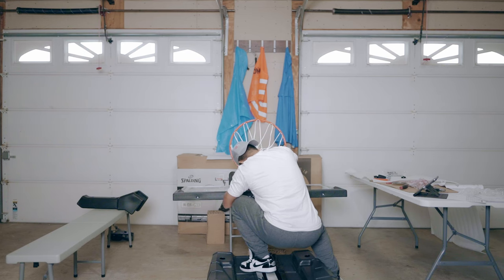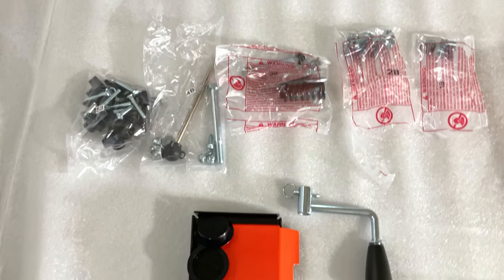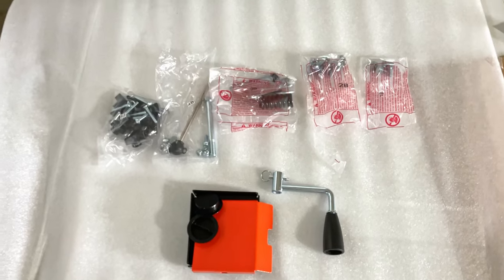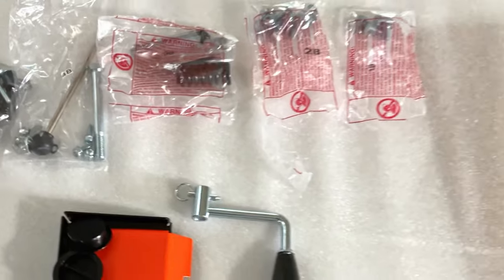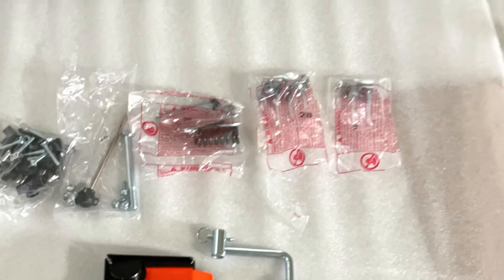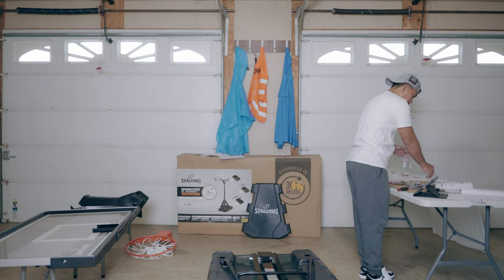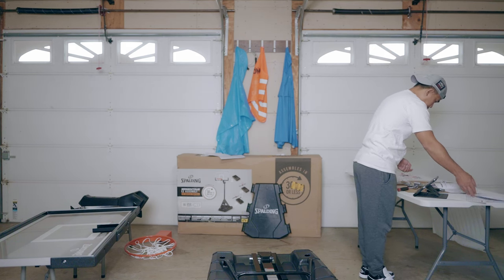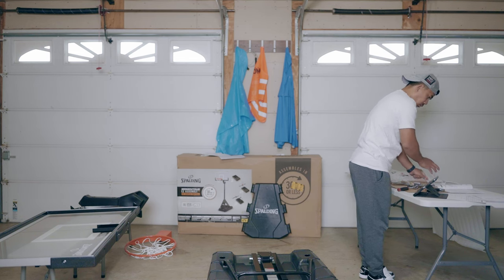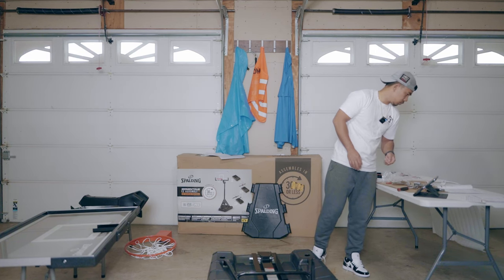Here are the tips and tricks I found along the way. Tip number one: lay out all the parts from the box in order, especially the screws and nuts. Spalding did a good job labeling all the packages — each section is numbered like 1P or 2P — so it's easy to know what's inside each bag.